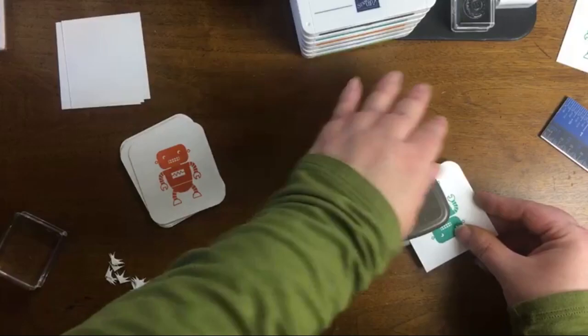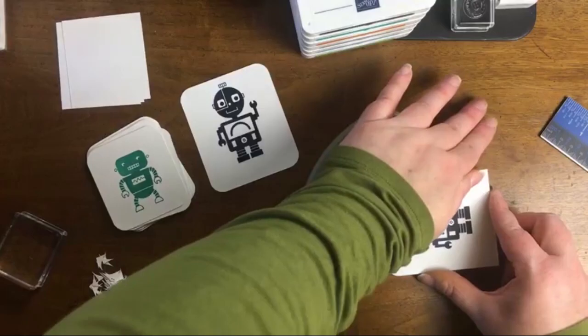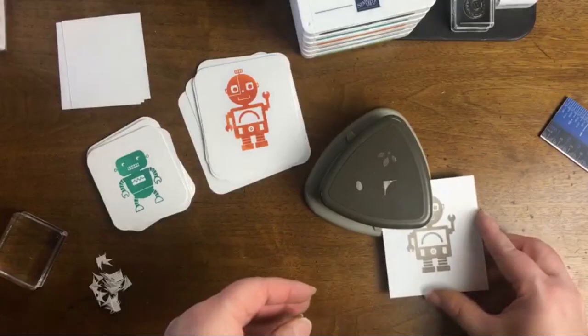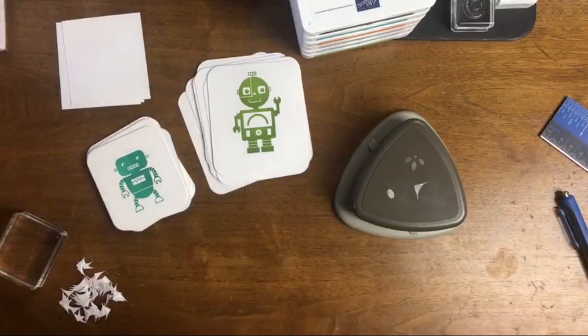Rounding all of those corners was such a relaxing process for me. I am so sad that this detailed trio punch is retiring — it's still available but only while supplies last. Rounding the corners on these cards is totally optional; it was just something I decided to do. Since I am going to be laminating these cards, I want them to be durable. A laminator is one of those exceptions where I'll show a non-Stampin' Up product — with Autism Awareness Month, sometimes you need more reinforcement with projects.